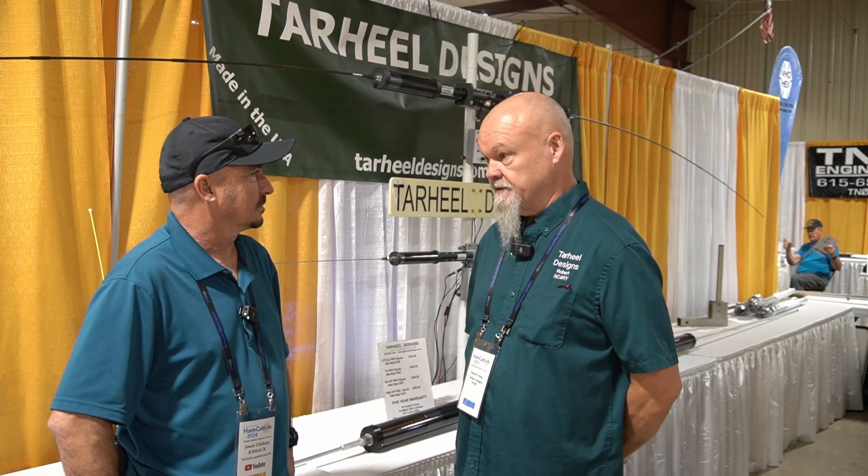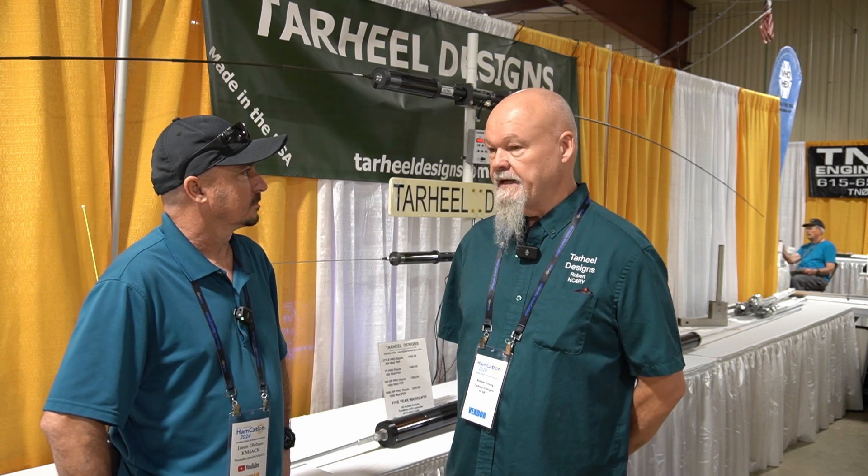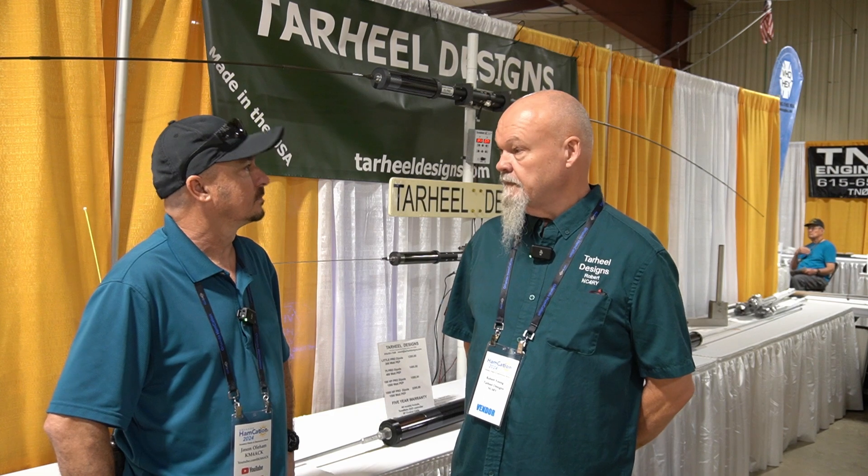My name's Robert Young, NC4RWI. I started Tarheel Antennas in 2000. I founded that company and built and designed all the antennas and mounts for them up until 2008. A little something came up, and I sold them the company. I started helping them right after that, and I helped them up to January of 2023 — about 12 years.